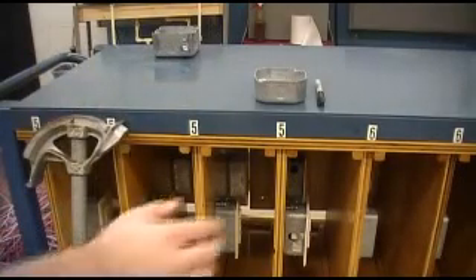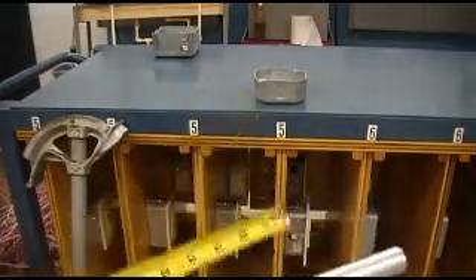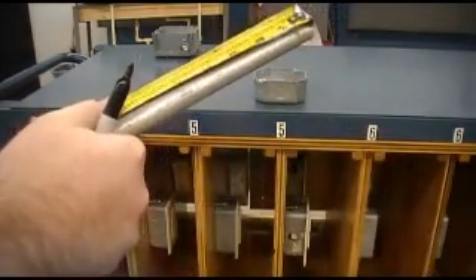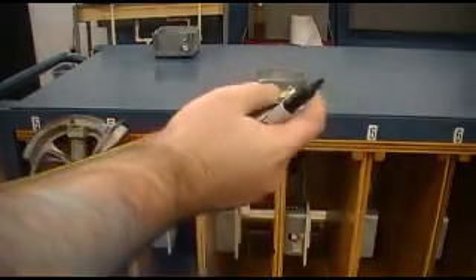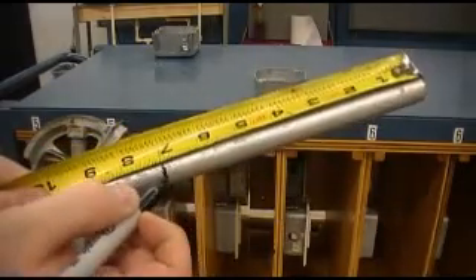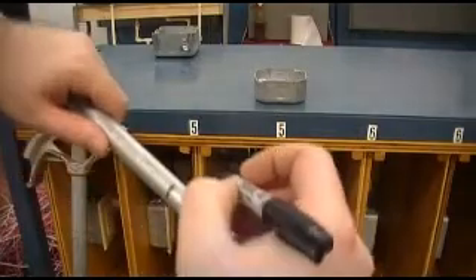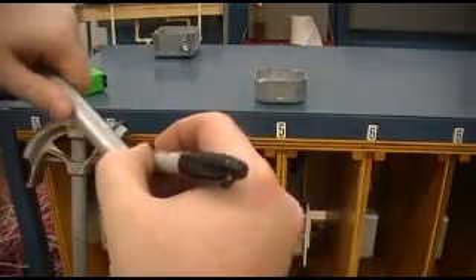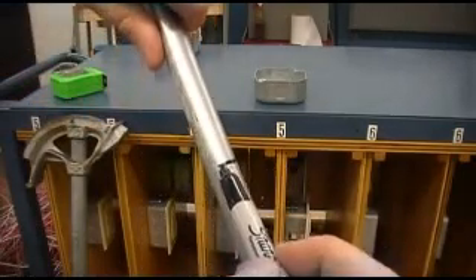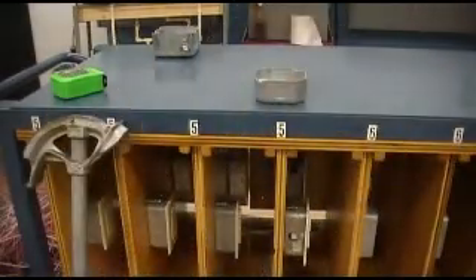So on my conduit I'm going to mark seven inches. You want to transfer that mark all the way around the conduit so that no matter where you turn it, you've got your reference point.